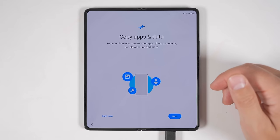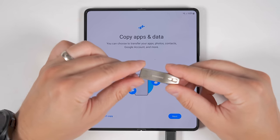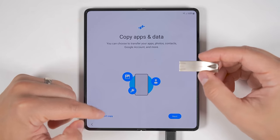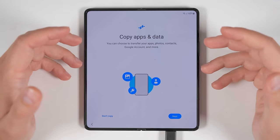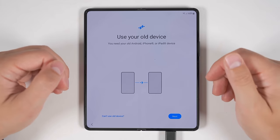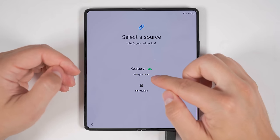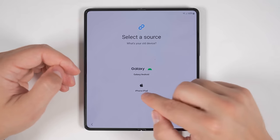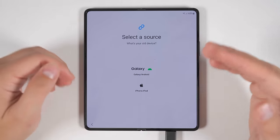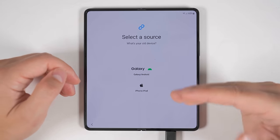What you do from here depends on whether you have your old device physically with you or used the USB transfer method I showed earlier. If you used the USB method, click 'Don't copy for now' and I'll show you how to get the data off the USB stick in a minute. Since I'm going to be transferring data from my Fold 3, I'm just going to tap next. Now it's going to verify that you have your old device with you. I can select to transfer from a Samsung device, a non-Samsung Android device, or an iPhone. I'm going to start by transferring from the Fold 3 so you can see the maximum amount of data you can transfer.